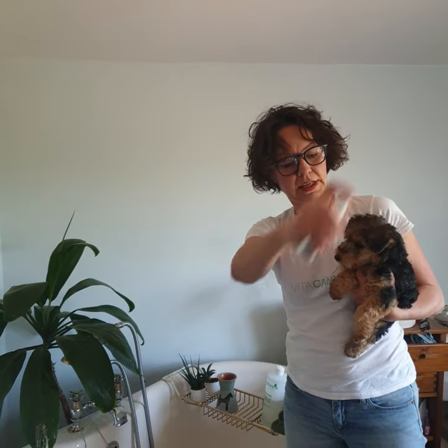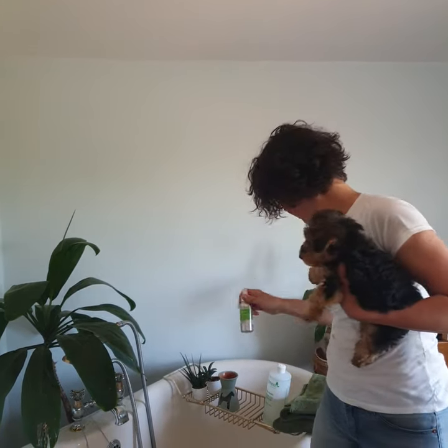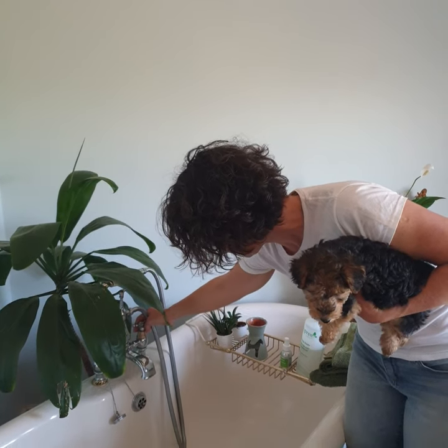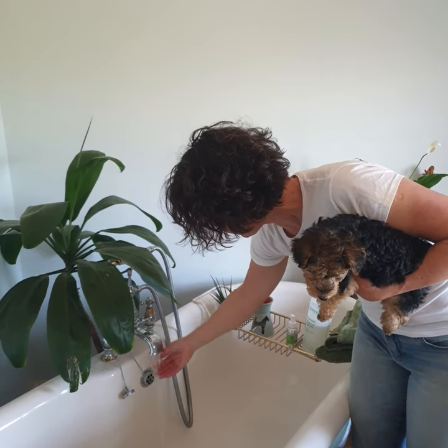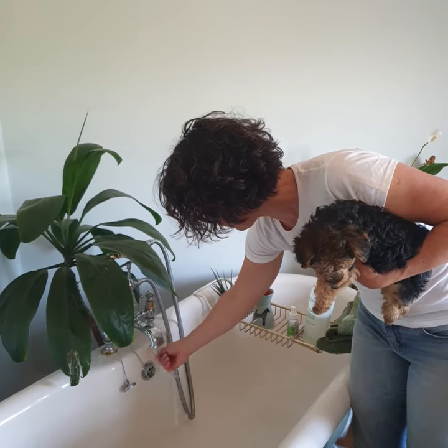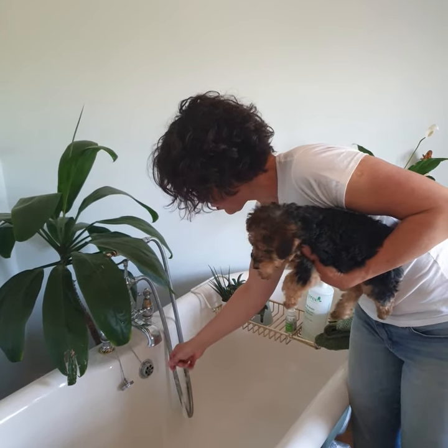I'll just spray gently the calming spray around the head — it will keep us both nice and calm. And then we'll set the temperature. We need lukewarm water, comfortable, and get her used to the noise.